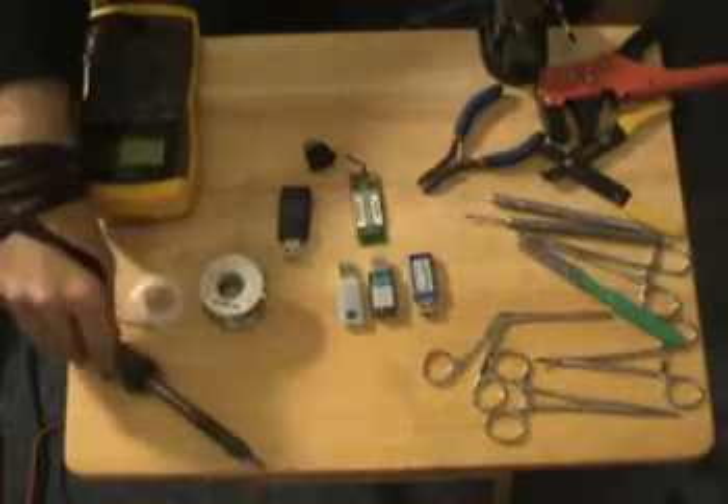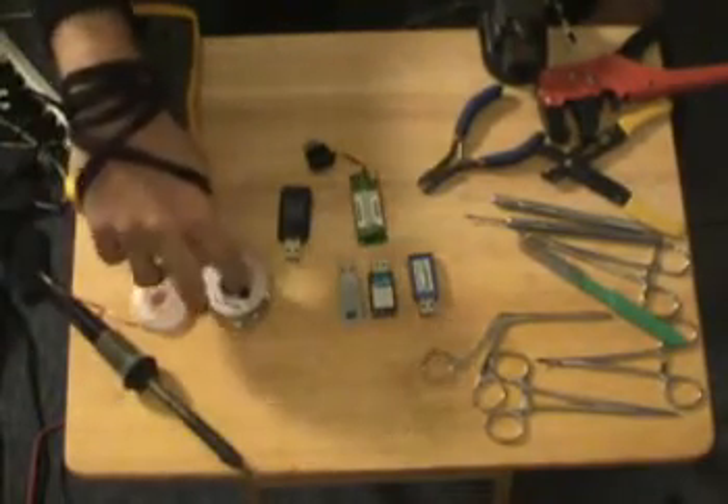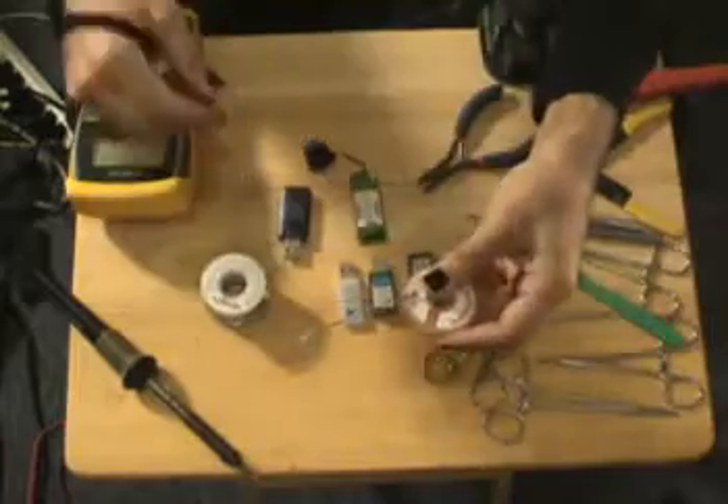Soldering iron, 35 watt — make sure your tip is as sharp as you can get it. Some standard everyday solder, desoldering braid, also known as desoldering wick. This is great stuff if you get solder in places that you don't want solder to be.